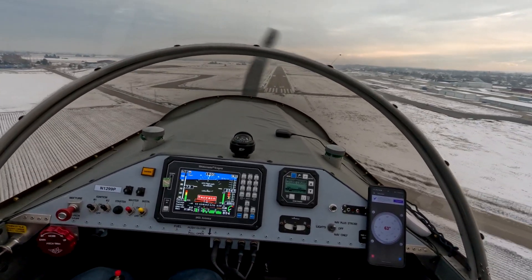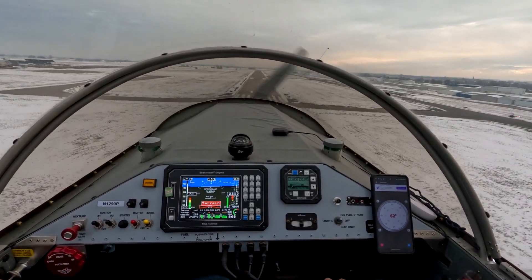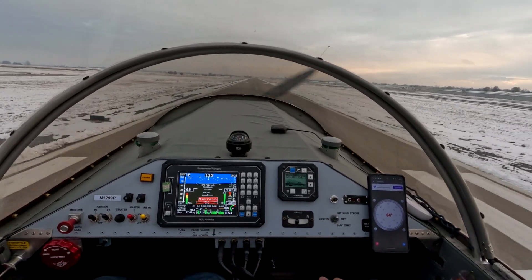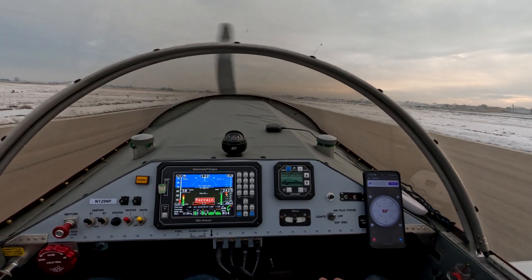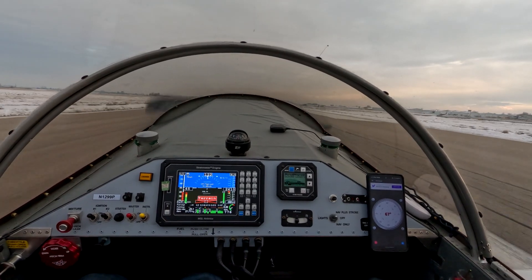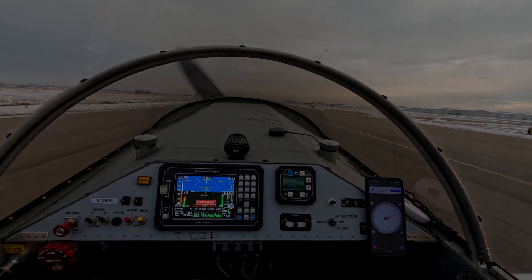75. 74. A little bit more to the right. Okay, that's good. Nose up slightly. 68. 64. Straighten out a little bit. Nice. That was really good, Glenn. Got the approach.